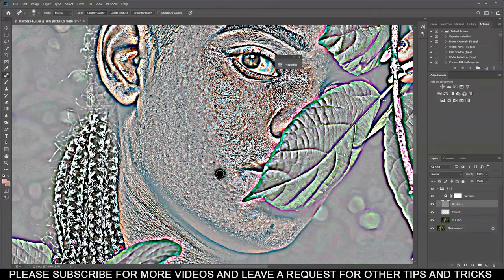Especially when you see a spot, just heal the skin like this. I'm going to fast forward to show you how to do it across the skin.